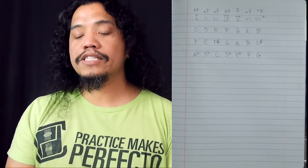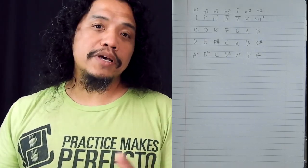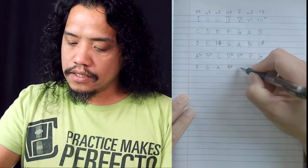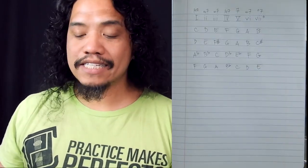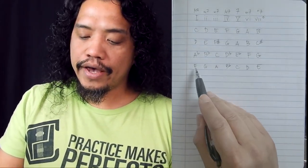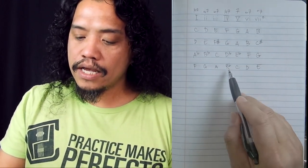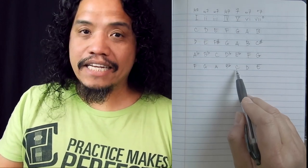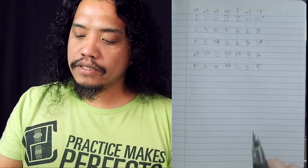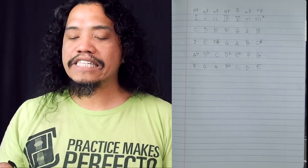Of course, if you want to go beyond the basic triads, you can use the harmonized seventh scale formula that we previously laid out. Let's do F major: F, G, A, B flat, C, D, E. The harmonized sevenths in F major are: F major 7, G minor 7, A minor 7, B flat major 7, C dominant 7 — or just C7 — D minor 7, and E half diminished 7. If you're having a hard time finding your key signature notes, refer back to part 2 of this video series.